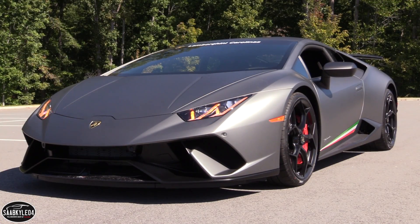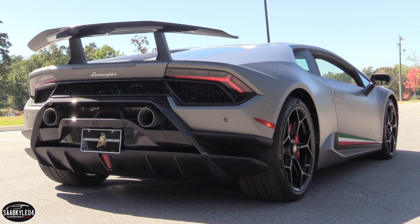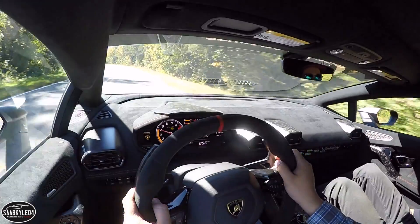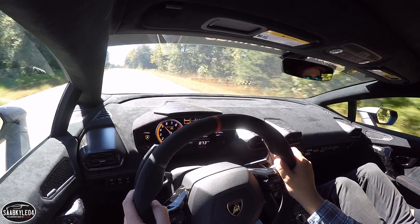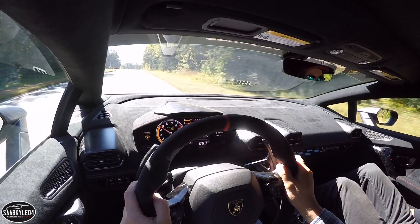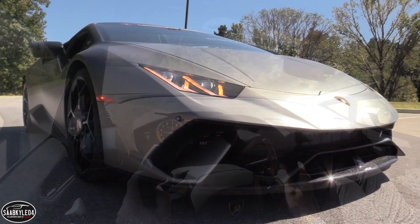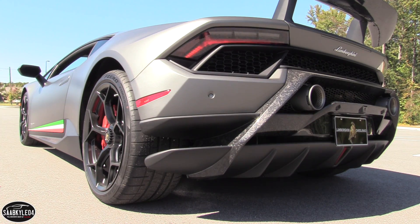The Performante is a specialized breed of supercar that's designed to maximize all facets of performance both on the road and the track. What makes it unique amongst the competition is not necessarily what it's able to do, but how it's able to do it. Every part of this Huracan has been reworked in one way or another. Before diving into all of the specifics, let's first talk about aerodynamics and weight savings.